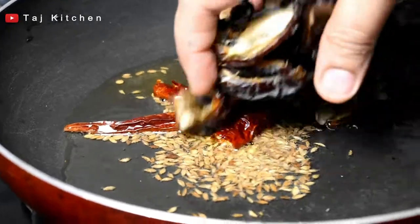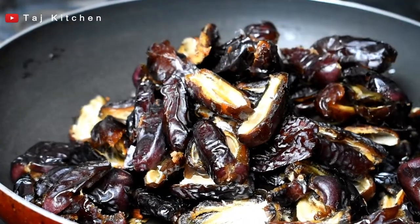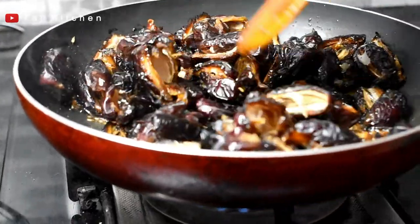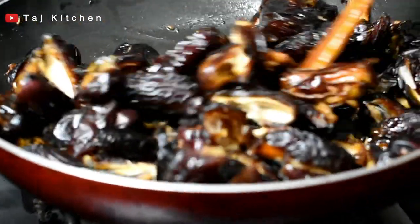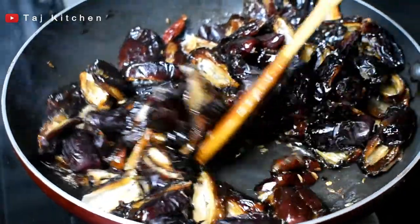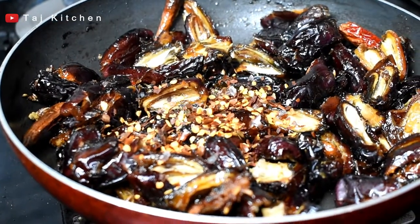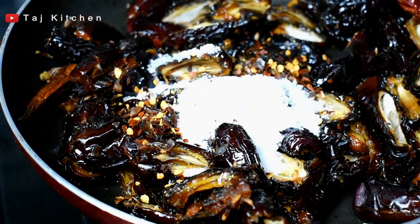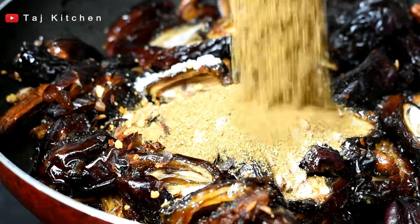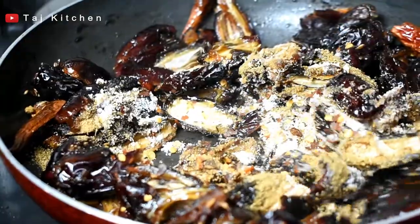Put the khajur (dates) in the pan. Add 2 tablespoons of chili flakes, 1 tablespoon of namak (salt), 1 tablespoon of kala namak (black salt), 1 teaspoon of kuti hui zeera (crushed cumin). Mix them well.